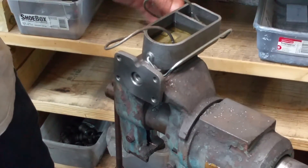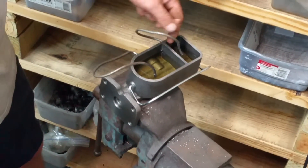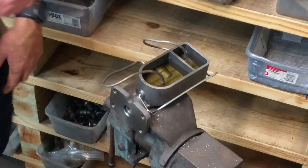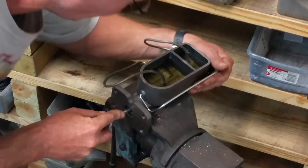We've decided to put on our bleeder tubes. What these are — just cut-off factory steel bent lines with the two fittings. Of course, they get a better seal right here. We've filled it up with fluid and we're going to make sure that it's purged — all the air is out.